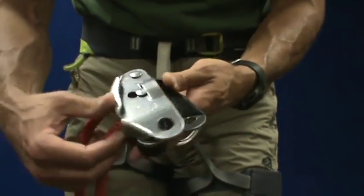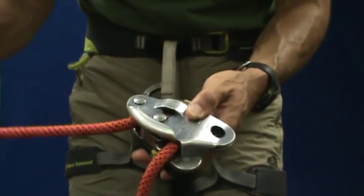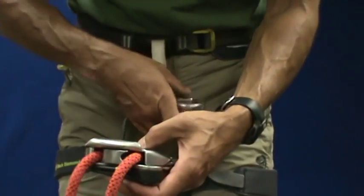Now that the Grigri has been properly loaded, I slide the plate back in place and secure it to my belay loop with a locking carabiner.